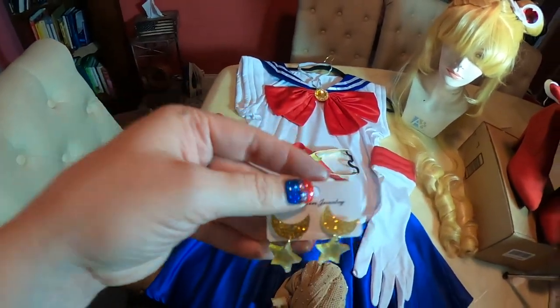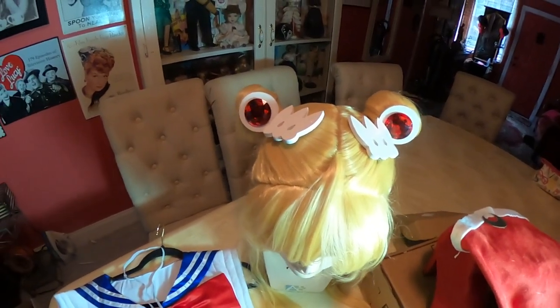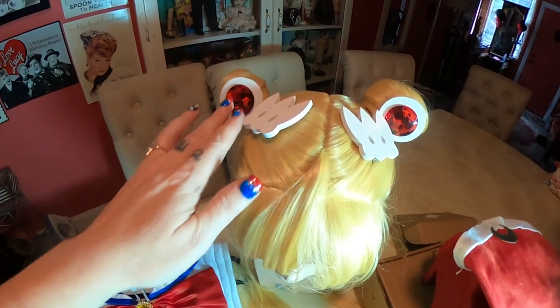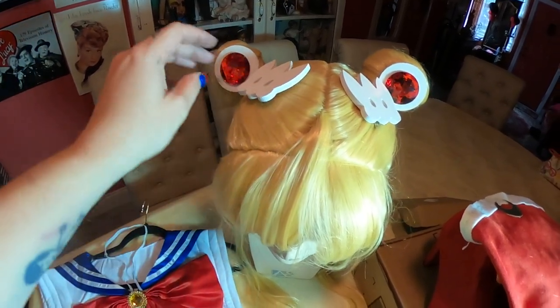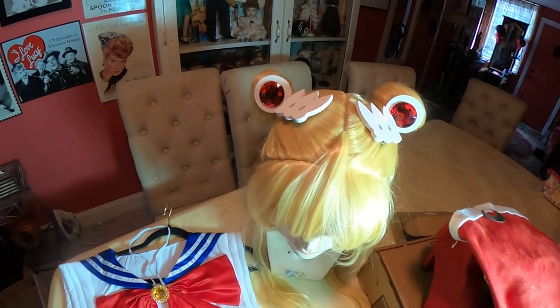I'm also going to wear these earrings that I bought. I bought these hair pieces as well — they're clips that she wears in her hair, and they came from Amazon as a separate order. They're very sturdy and well made; I thought they were going to be foam but they're actually hard, really nice looking pieces. That was a great find.